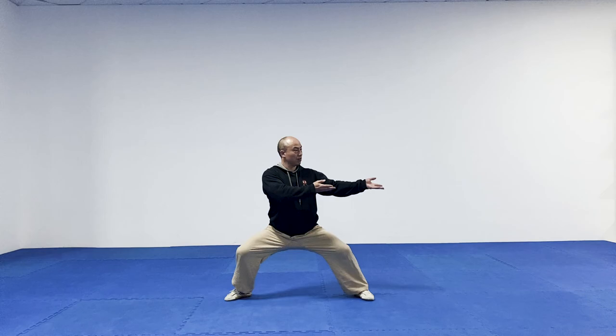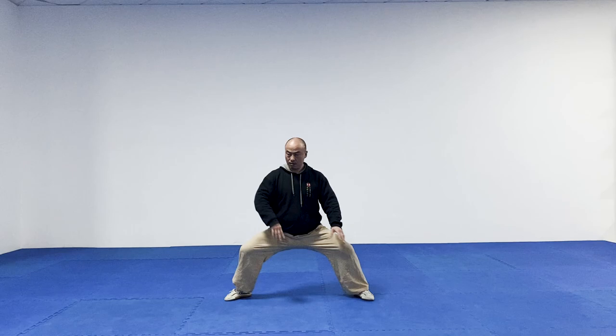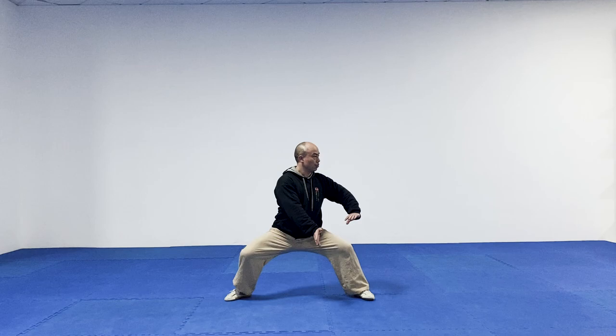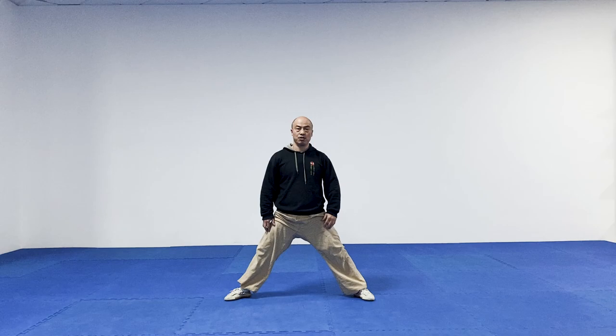Now move to section two. From here, raise it up, then you're going to bring your hand towards your left shoulder. One more time: from section one — two — turn your hands to your left shoulder. So this is section two.